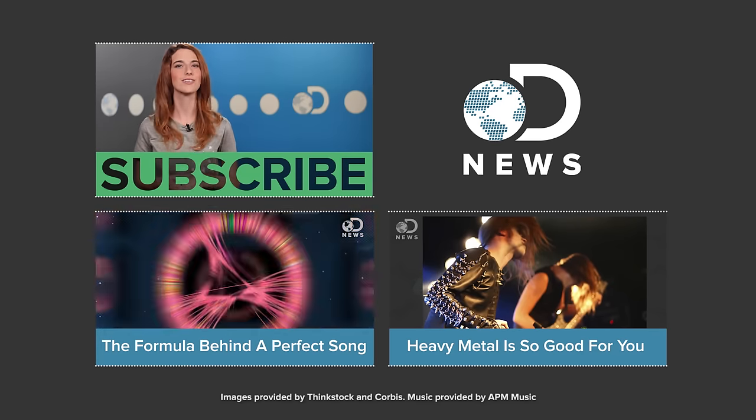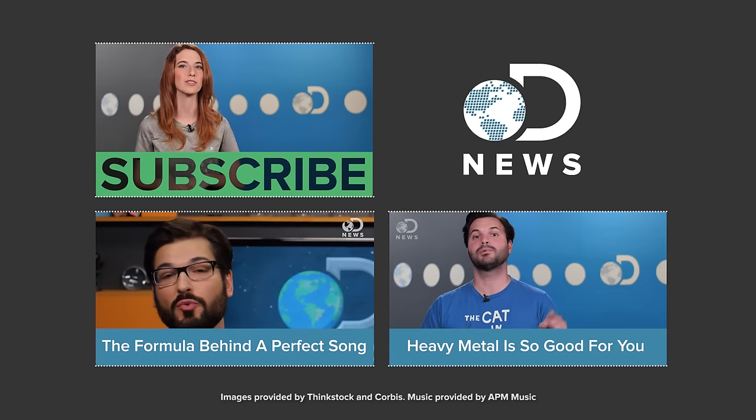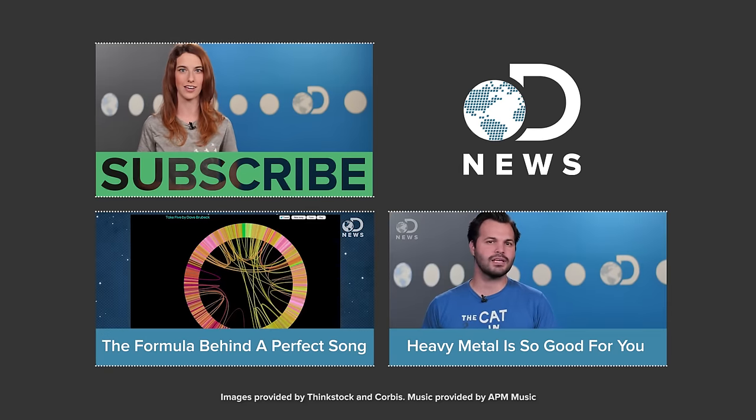Audiophiles, it's your turn. Do you still listen to old vinyl records? Do you think it's better than digital? Debate down in the comments below. Don't forget to hit those like and subscribe buttons, and keep coming back to DNews — we've got new episodes every day of the week.